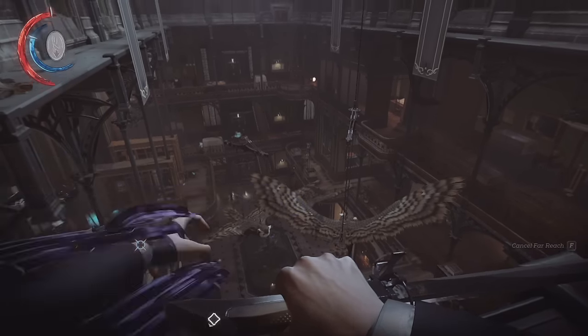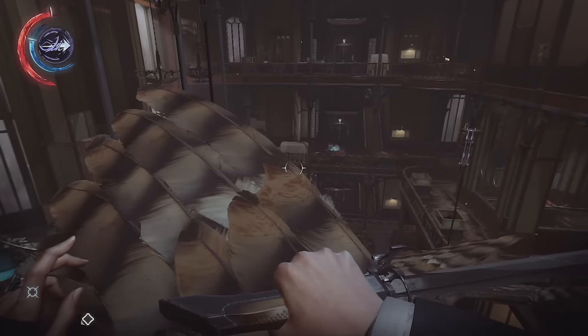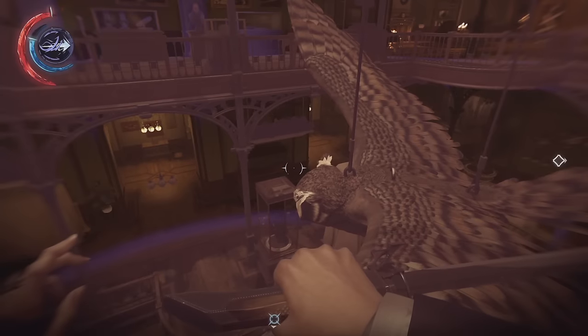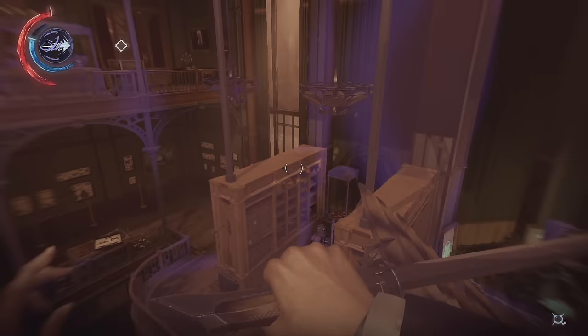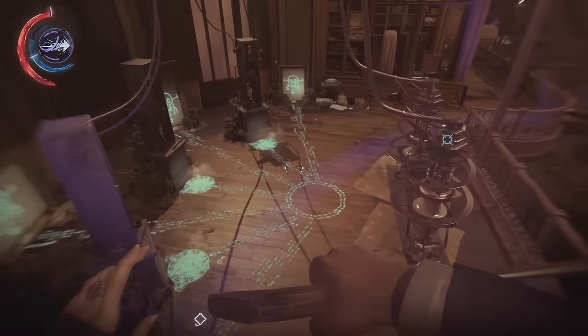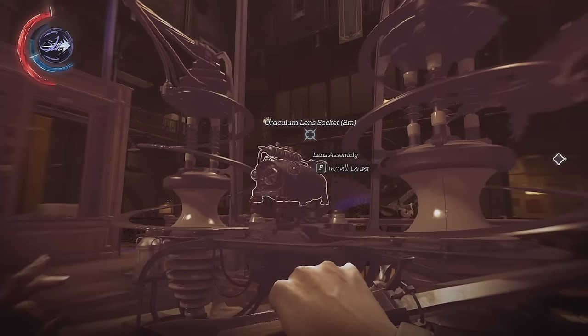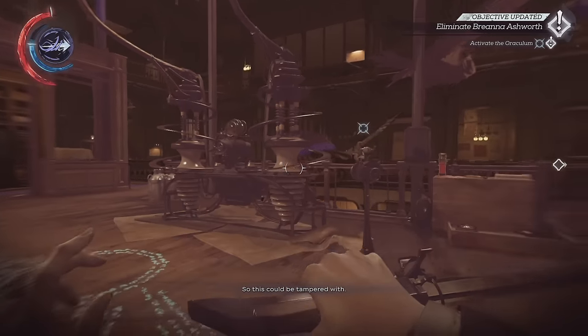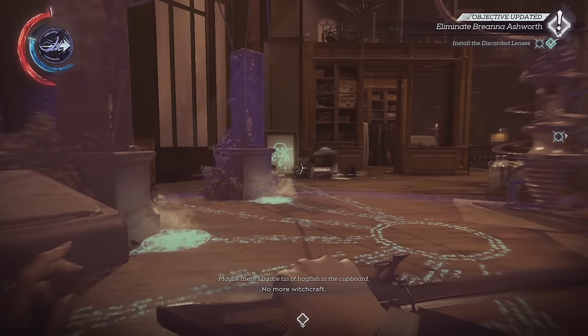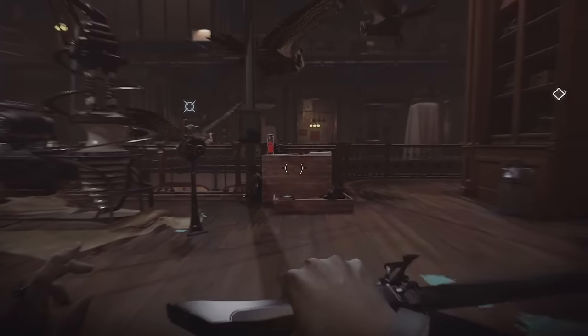Do we have any other witches out here? I know we've done a pretty good job of taking down a few. So this could be tampered with — Ashworth could be cut off from the void entirely. No more witchcraft. I think that's a good game plan. Let's see how much this backfires.